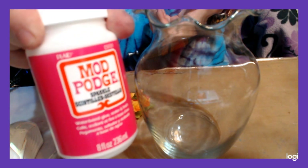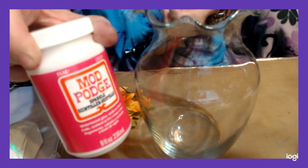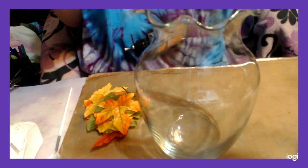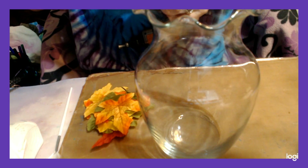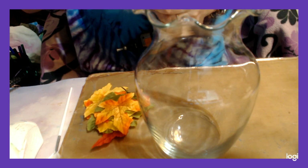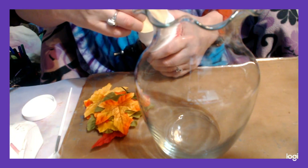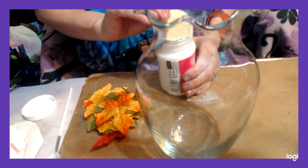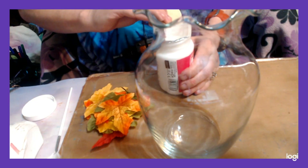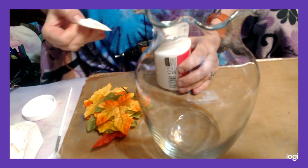You're going to need some Mod Podge Sparkle. If you don't want to use the sparkle you can use Mod Podge Matte or Mod Podge Gloss. I'm going to use the sparkle because it puts sparkle on it. You can get this Mod Podge Sparkle just about anywhere Mod Podge is sold — I get mine from Walmart and it's like eight bucks for an eight ounce jar.